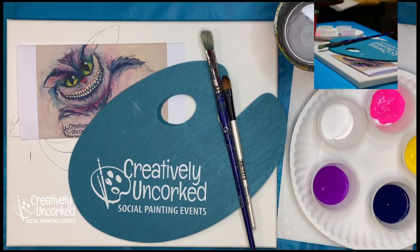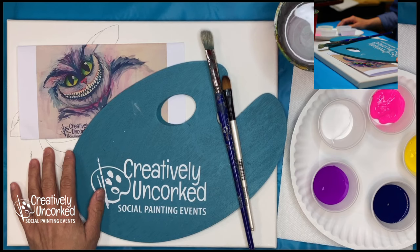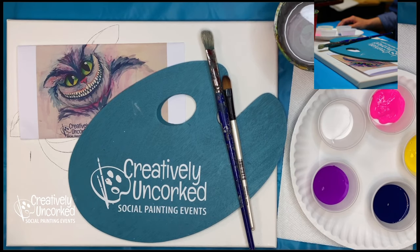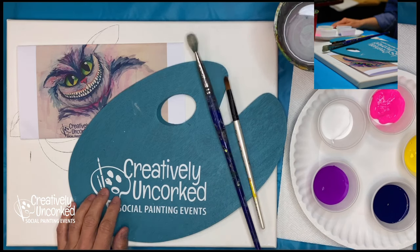Welcome to Creatively Uncorked, my name is Shanna and I'll be your artist for this painting. Today's painting is going to be the Cheshire Cat and this is a fun one — it's a little bit messy. A lot of you probably aren't painting along, you're just checking it out to see if you want to do the next painting, so you'll get to see me make a mess.